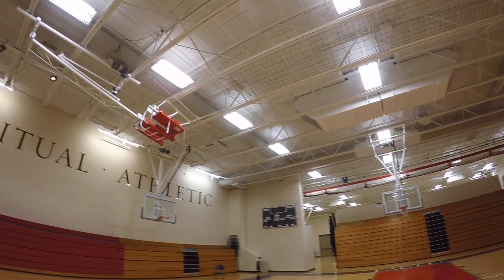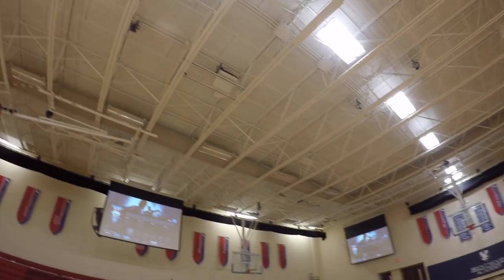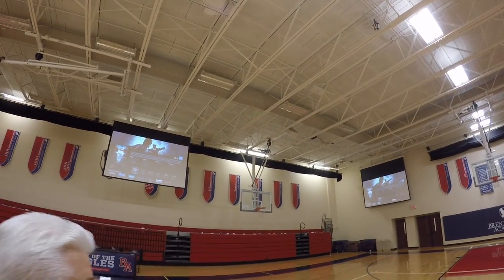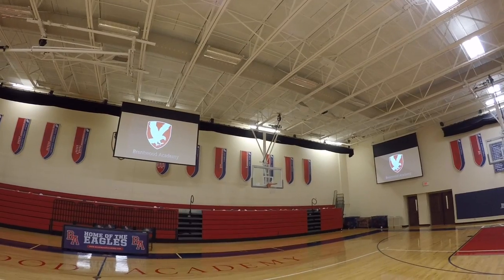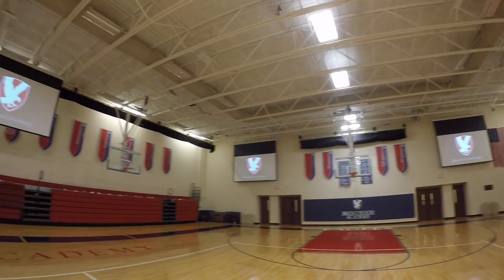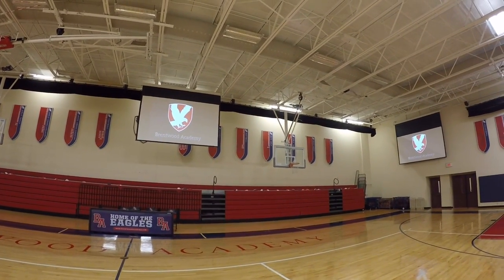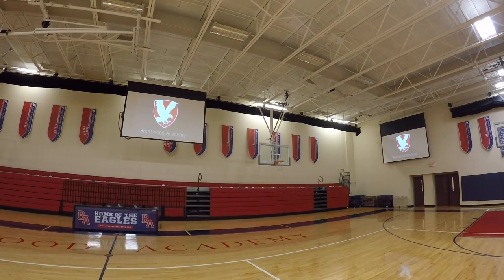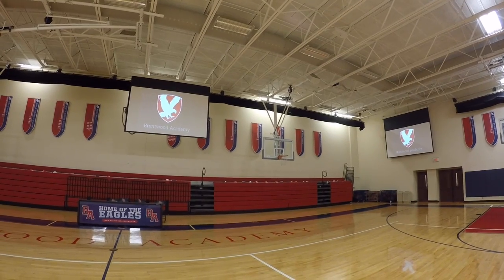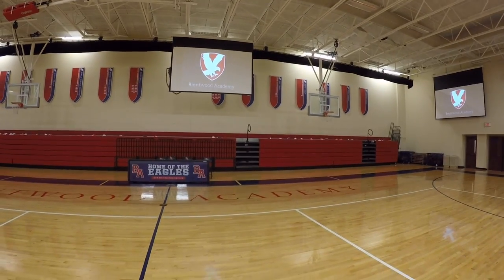We've got three projectors and three screens. We have two screens on the north wall and one on the west wall, and these are all independent and discrete. Right now they have the same content, but as you'll see in a minute, we can choose different content for different screens, as well as control all the audio sources.